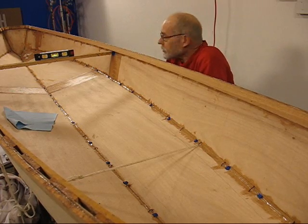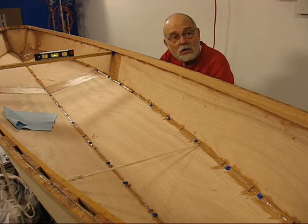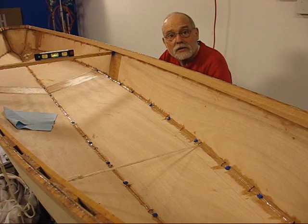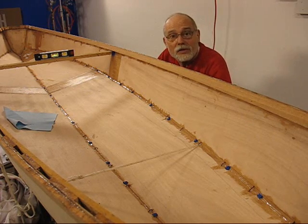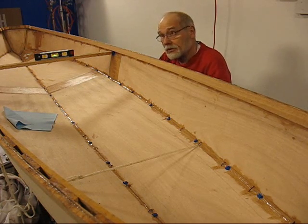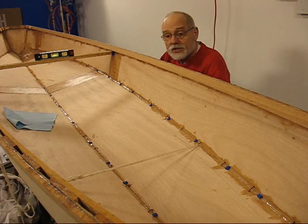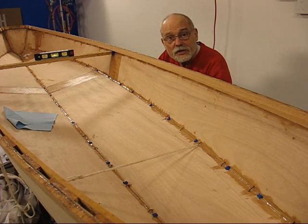Now I'll let that cure overnight — actually for a couple of days. This is Friday the 15th; I'll probably pull the wires on Monday the 17th — excuse me, the 18th. Just to let it set long enough to cure so it's not going to take any seams.